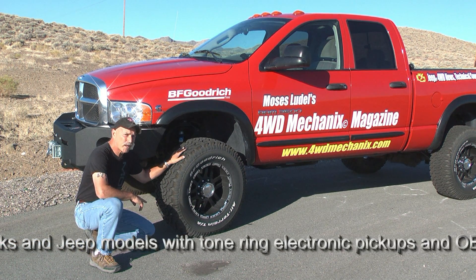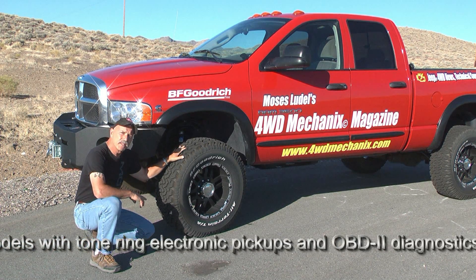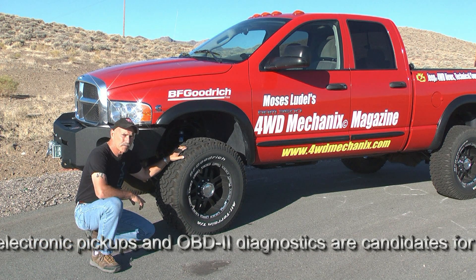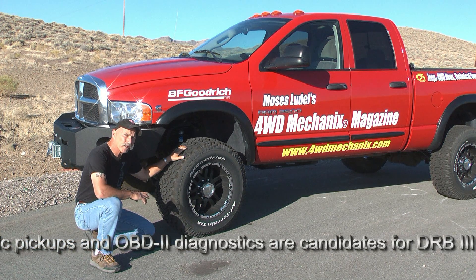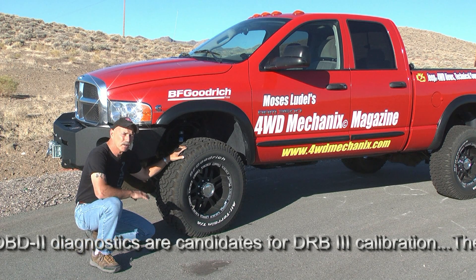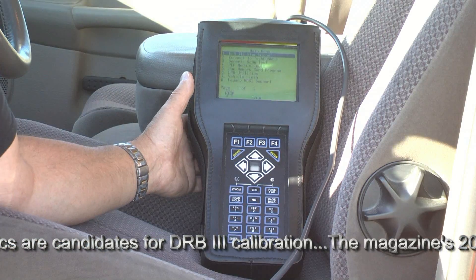Our American Eagle Raven wheels are 18-inch by 9-inch, and this tire is designed to fit a 9-to-12-inch rim width. At this narrower 9-inch width, the tire diameter is affected and is actually larger, which we'll discover when we go to calibrate the speedometer.